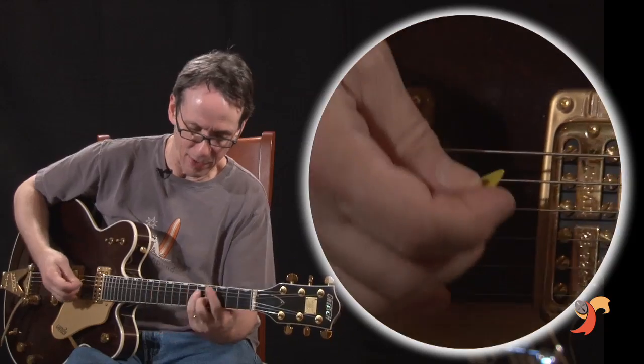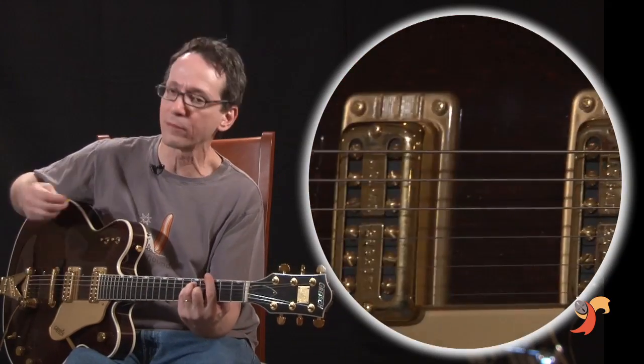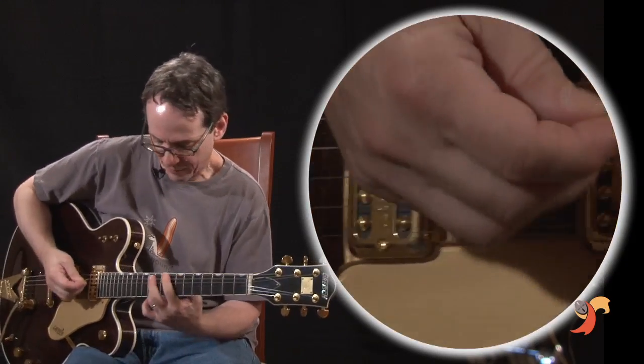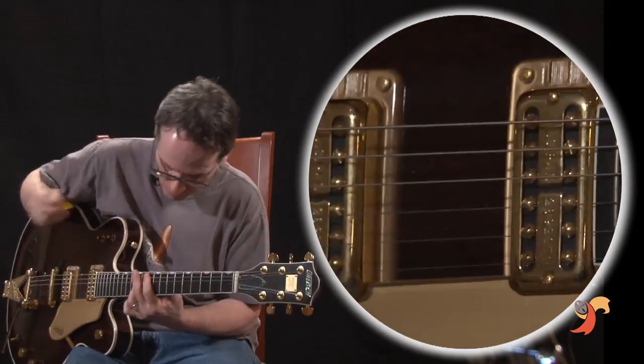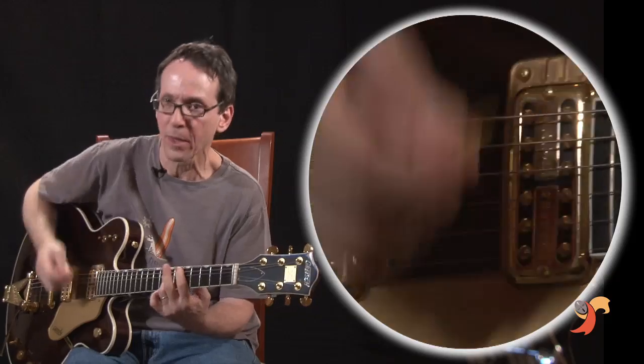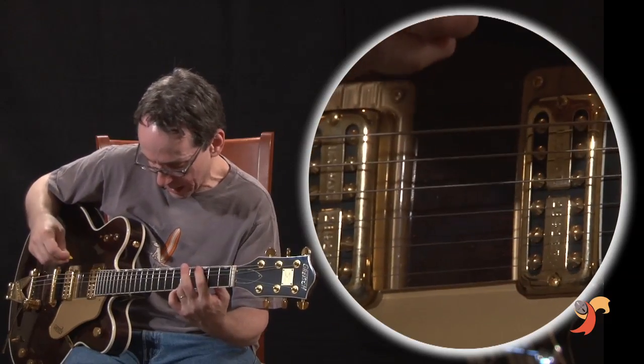Another common thread of George, when he's doing one... it's actually the very high position. One, two, three, four... So he's sliding into the tenth fret.